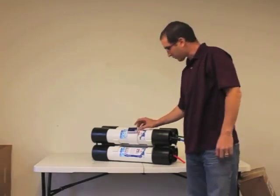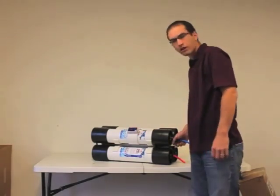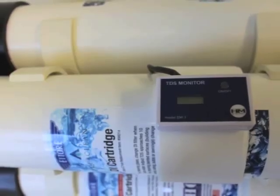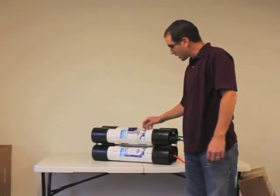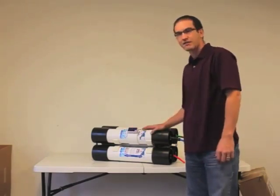What this will do is at the press of a button while the system is producing water, it will measure the quality of the water coming out of your DI cartridge. This will be the water going up your pole, so at the press of a button you'll get a digital readout of the water coming out of the system.